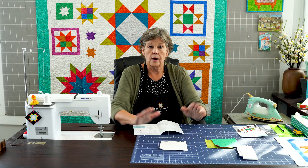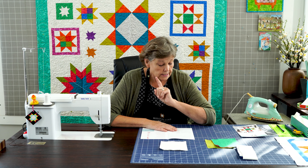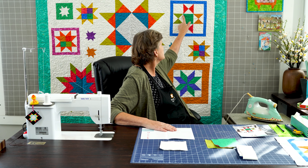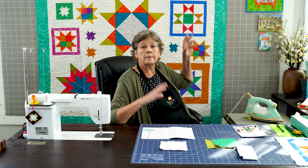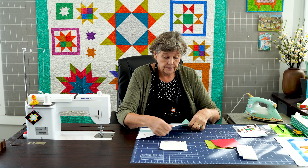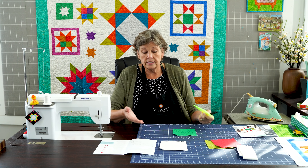Hi everybody, it's Jenny from the Missouri Star Quilt Company and it is time for block eight of the Missouri Star All Stars Block of the Month. This is the block we're talking about today, and it's right here in the quilt, right over my shoulder, so the whole time I'm talking you can look at that. These are pretty easy to make — they look like you've worked kind of hard but they're pretty easy. Let's open our box and see what's inside this week.